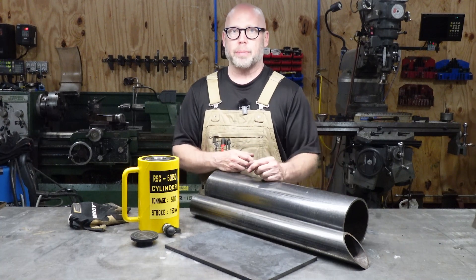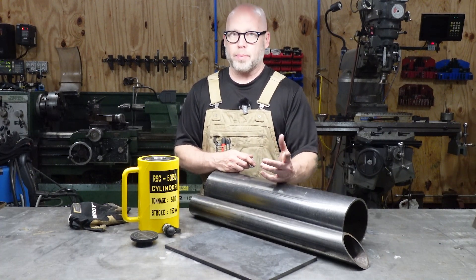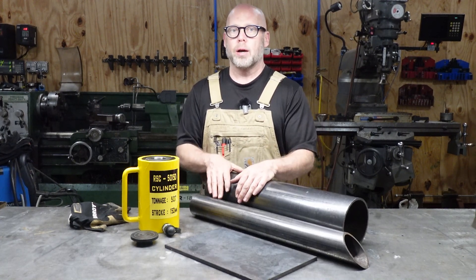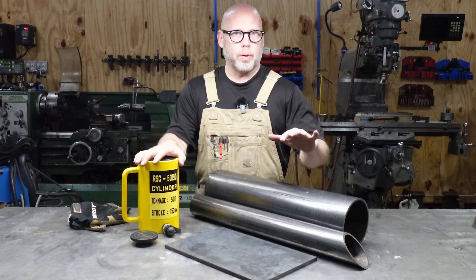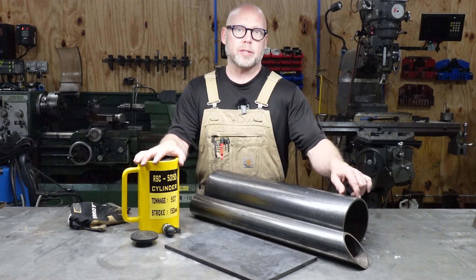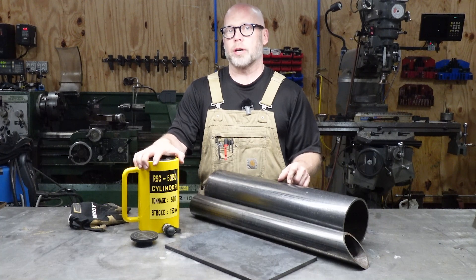We're going to have to cut some features into the pipe, so there's going to be some plasma work, some saw work, probably some machine work. We're probably going to have to clean up some of the holes that are cut just to be sure everything is fitting where we want it. Also, regular pipe — this is just schedule 40 black pipe — has a seam on the inside, so we're going to have to machine that seam down to get it to fit over the cylinder.